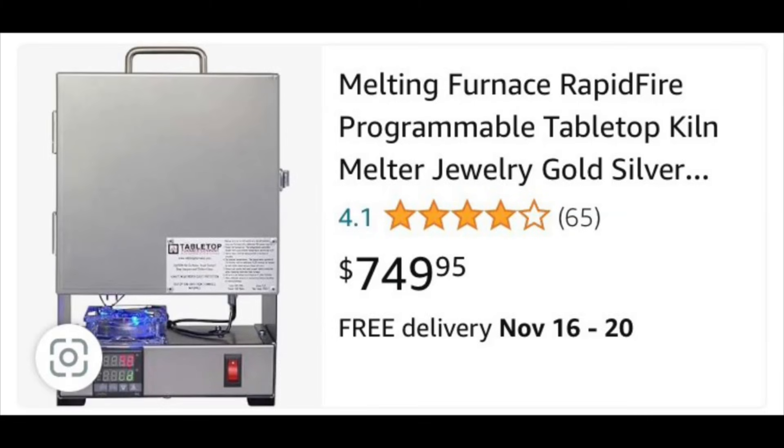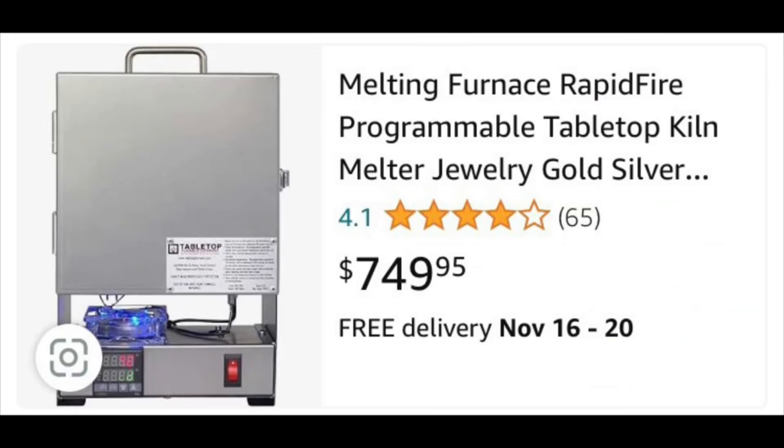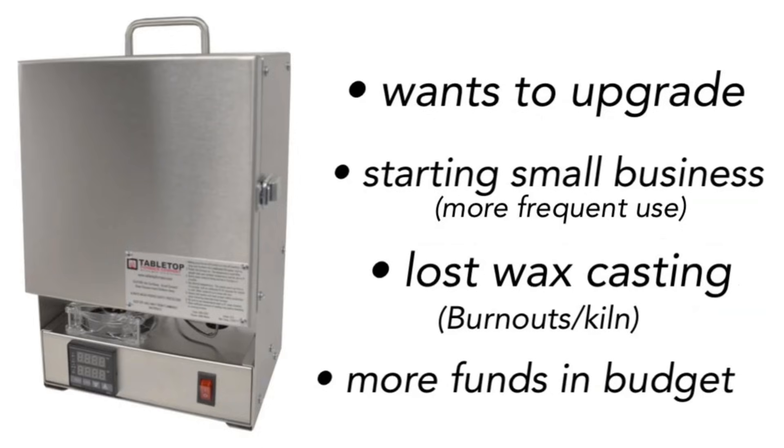With a $700 to $800 machine, you might be better off just buying a separate setup for your scrap metals so that you can have this machine last a really long time. I'm going to recommend this one to people who are looking for an upgrade, maybe starting a small business, or who are going to dabble in things like lost wax casting and want more options as to what you can put inside it. If that's your thing and budget really isn't that big of a deal, then I might go with this option.